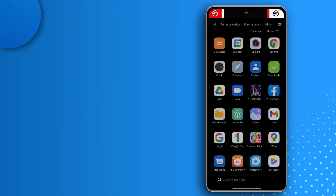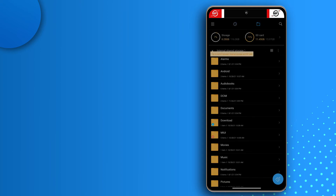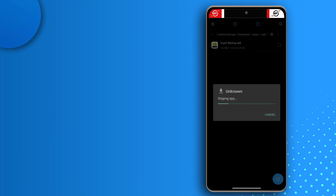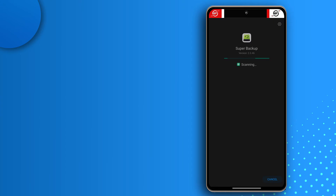I sent Super Backup to the new device, so now I'll install it. Open File Manager, tap the folder icon, go to Downloads, find the Zapier folder, tap App, and you'll see the Super Backup APK. Install it — if it doesn't install, just download it from the Play Store instead.